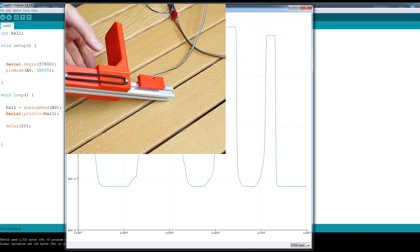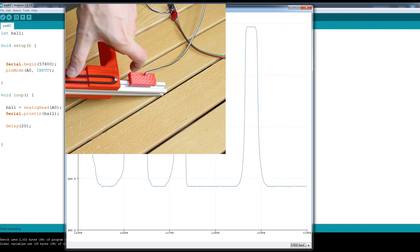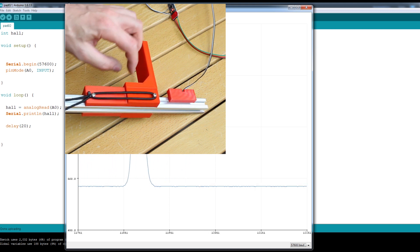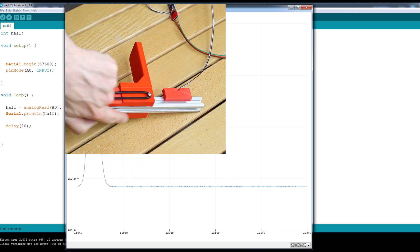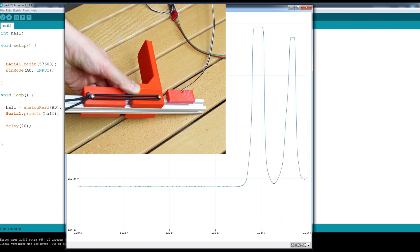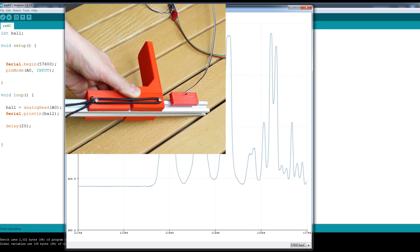I'm finding there is a bit of friction on the sliding mechanism — it's easier to push it straight. If it were longer it would twist less, or we could use V-slot extrusion with wheels to make it slide better, or some sort of slider on the back. But actually that's a pretty good response, and it's very linear. So let's try driving a motor from that.